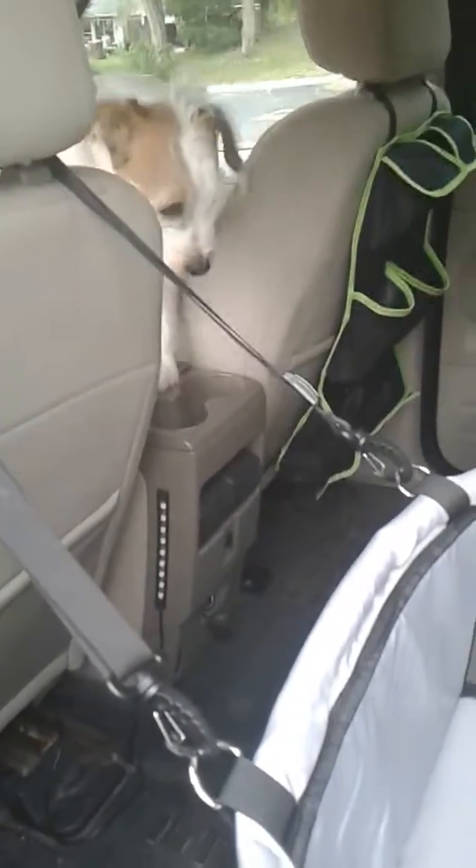Mondo, come here, get in the seat, get in your seat buddy. Good boy. Sit down. Awesome. And we're going to hook him in — you've got to stay in there.